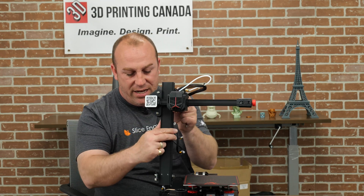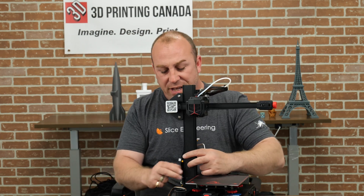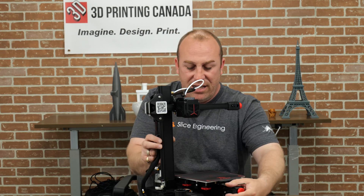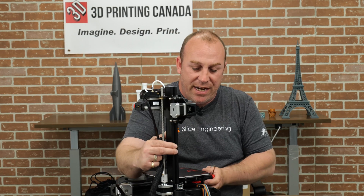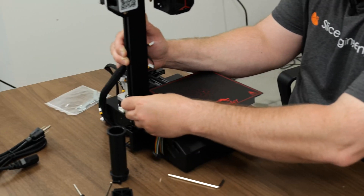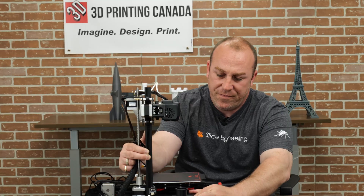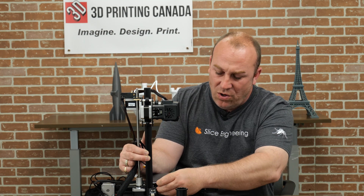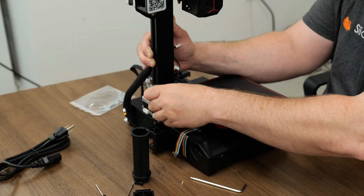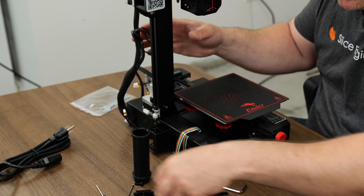So we'll just take the Z upright, get it into position. The best way to do this is — we'll see if we can get Jaren, our cameraman, to zoom in on this and give you guys a little better idea of what I'm doing here. So we've got to get this in place properly, so I'll get these starter screws here to just kind of hold this in place.